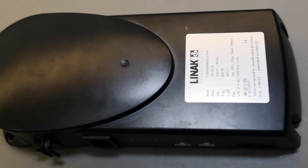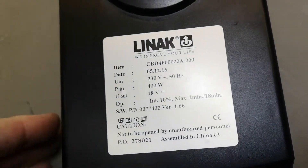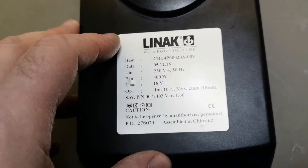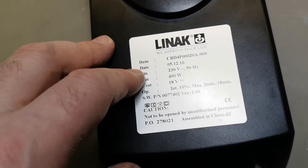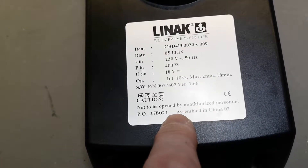Welcome to another teardown video. This time it is the power supply and motor controller unit for linac tables. Just be sure you're authorized to do the opening.